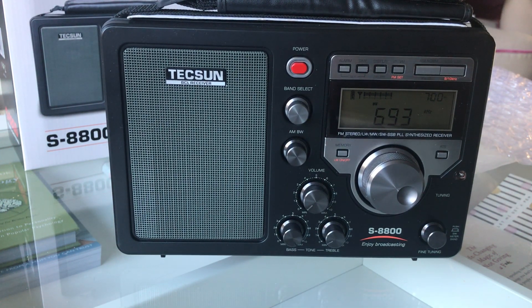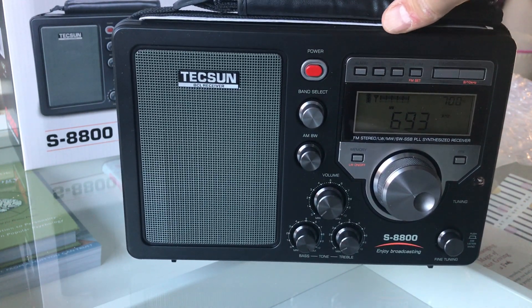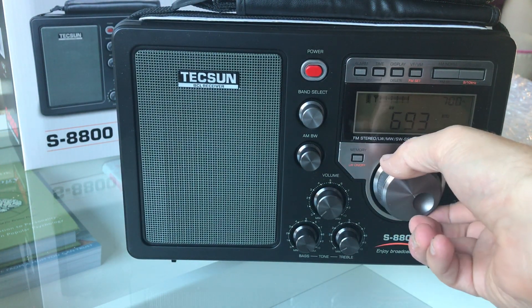On first impressions it looks pretty well made. My experience with Tecsun radios is a bit of a paradox really — the PL-360 was a revelation at under 30 pounds, and the PL-310ET was a superbly sensitive and selective receiver for less than 40 pounds, but the 680 I bought basically started falling apart out of the box. This one looks pretty well made — there's nice resistance in the controls.